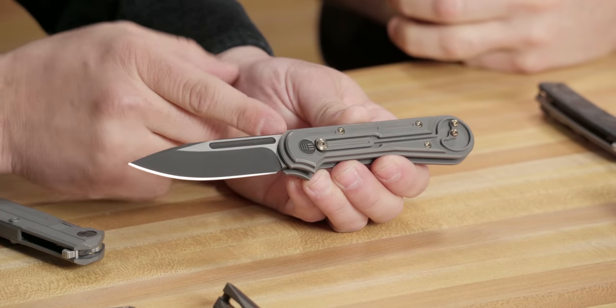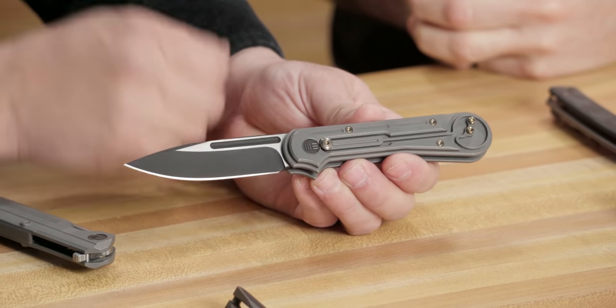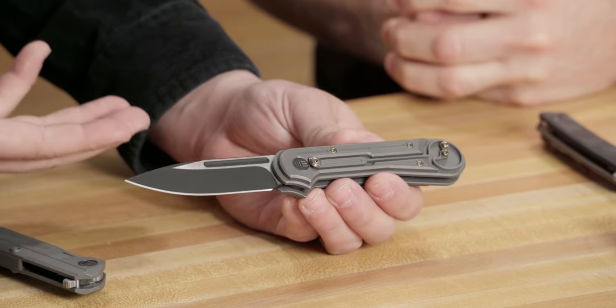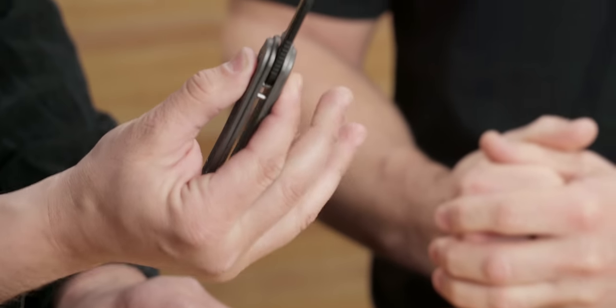A lot of times knife companies will start off and you guys pump out design after design, which is wild. You guys work with some world-class designers. When we're talking about designs, this was an in-house design — it's called the Double Helix. As they started naming the knives, this one got a name. This was the first Wii knife that I was like, 'I want that.' It's not an axis lock, but the best way to describe it is kind of like an axis lock, where you pinch this piece right here — that's how you open and close it.